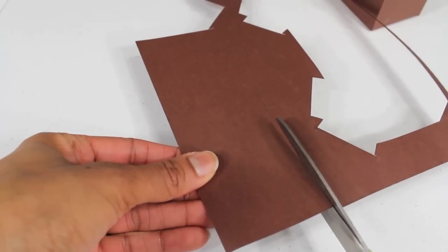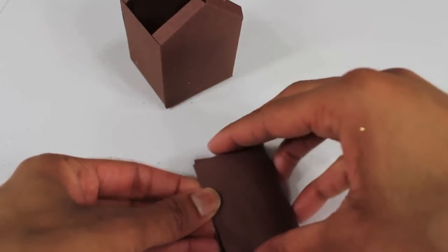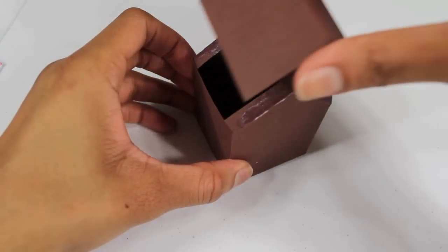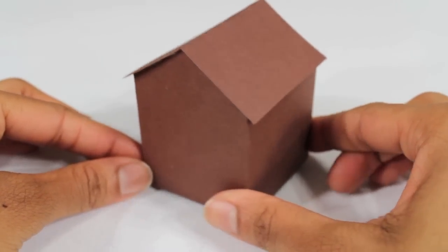I cut a long rectangle for the roof and fold it in half. I apply glue to the tabs on the roof and attach the roof. And now we have a basic gingerbread house made out of cardstock.